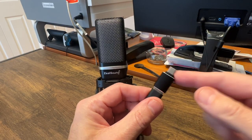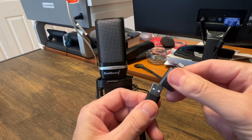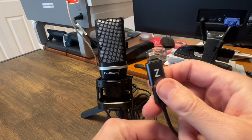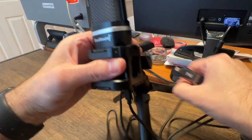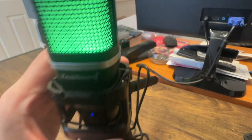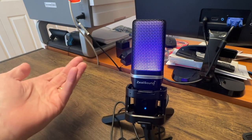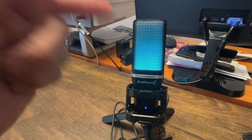I want to take off the USB-C and hook on the phone adapter — this should actually record on your cell phone. Watch this: you plug it in and it actually powers the microphone and works. One, two, three, four — thanks for tuning in. I'm talking on my cell phone and it is awesome. The mute works the same way — hold down to unmute.